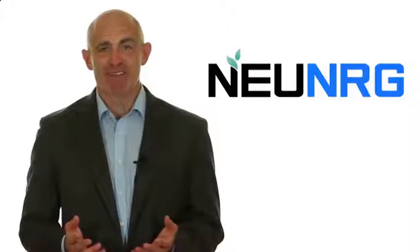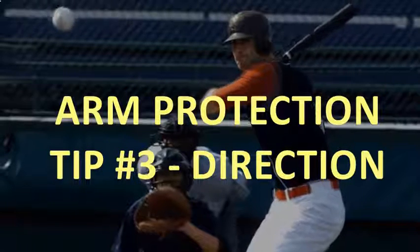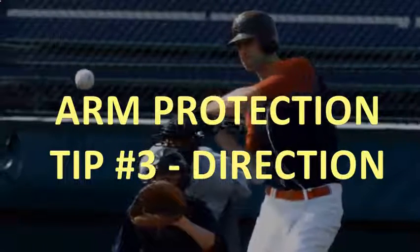Welcome back to the show. The third key point is that you need to have direction with every single throw that you take. The front side of the body, the elbow, and everything should be aligned, including the step. You want to step directly at the target, and when you do that, the whole backside is going to come behind the throw. Remember, that's a directional issue. So we've got to have an arm slot with good balance and proper direction.